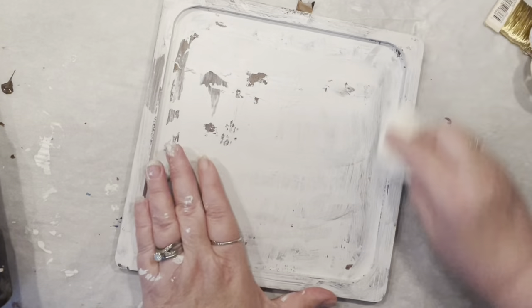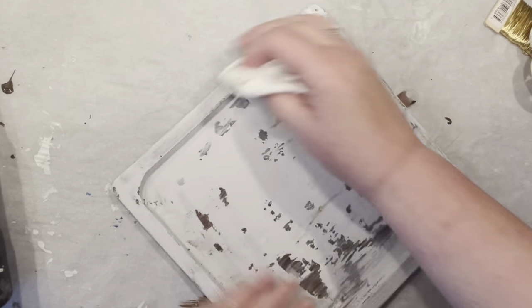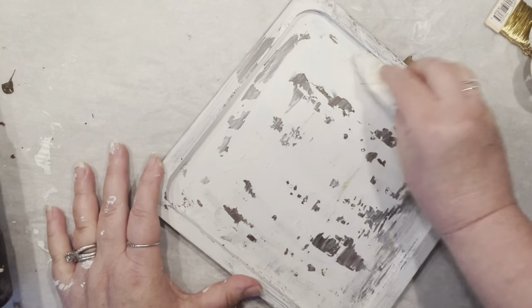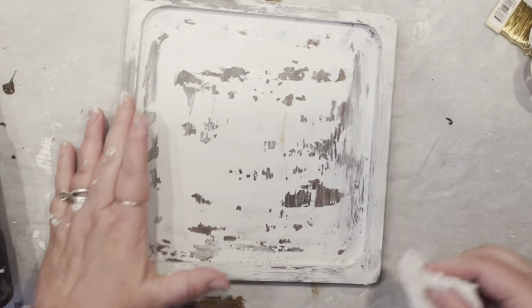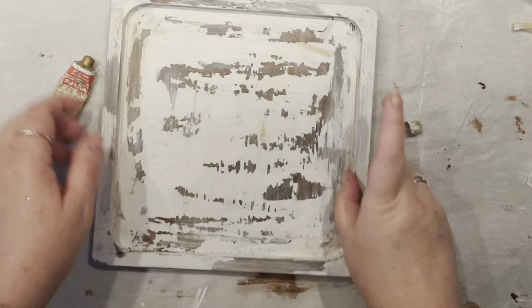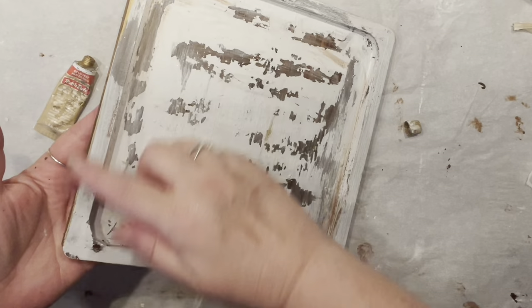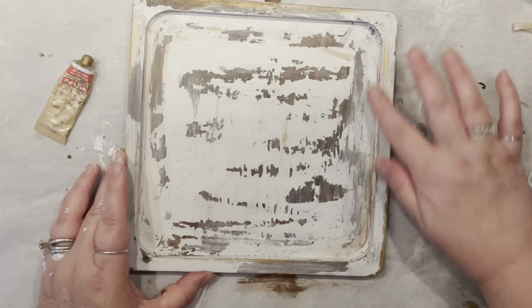Everything is dry, so now I'm just going to take my paper towels because the paint is still semi-dry. Look — I do have chippy paint! If you leave the paint a little bit longer to dry, you'd have to use a little more force. But my paper towels gave me a nice chippy-looking piece of board. I think keeping the flower brown is hopefully going to work.